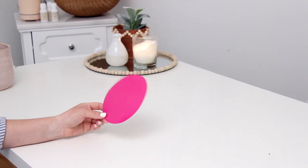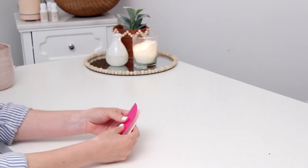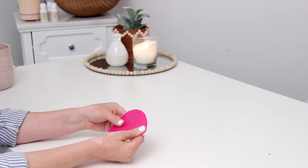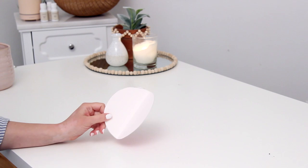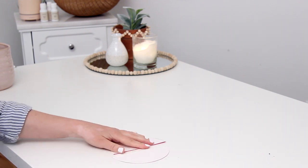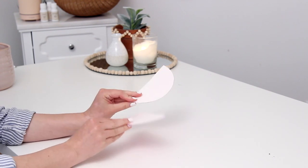Once folded in half, I took my scissors and cut it one more time so I had two half circles. I'm using a pocket folder because it's a little thicker than paper, but you could also use cardboard, cork, or any thicker material that will hold its shape.